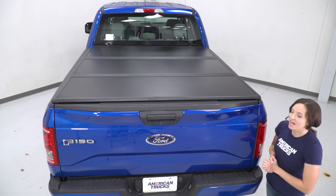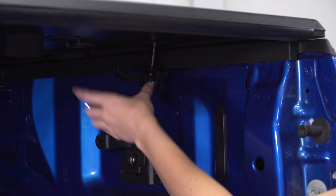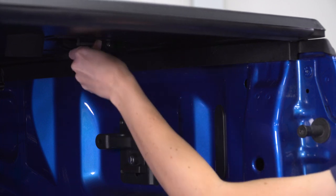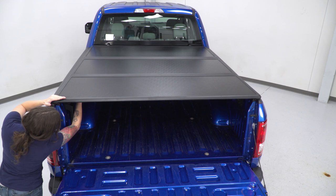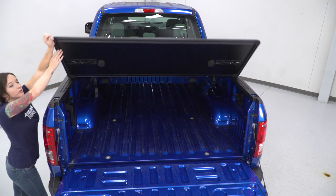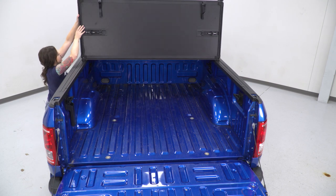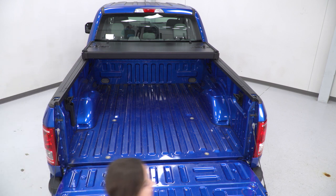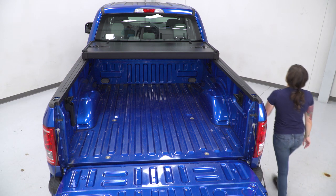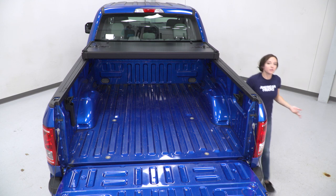Now, to operate this tonneau cover, start by dropping your tailgate and release both the clamps on the inside. There are openings where you can tuck these clamps up. Start to fold your tonneau back, and you will need to unclamp the center section as well. Once you have it all the way to the back, go ahead and clip in the buckles on each side, and you can shut your tailgate.